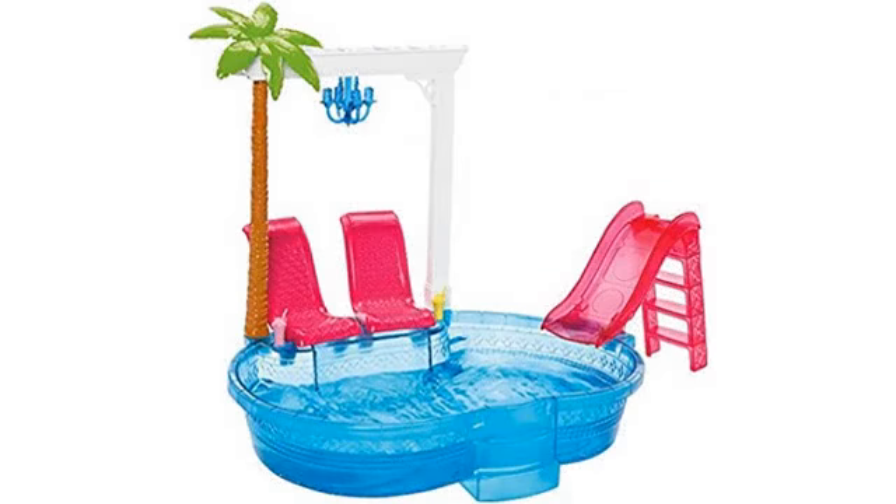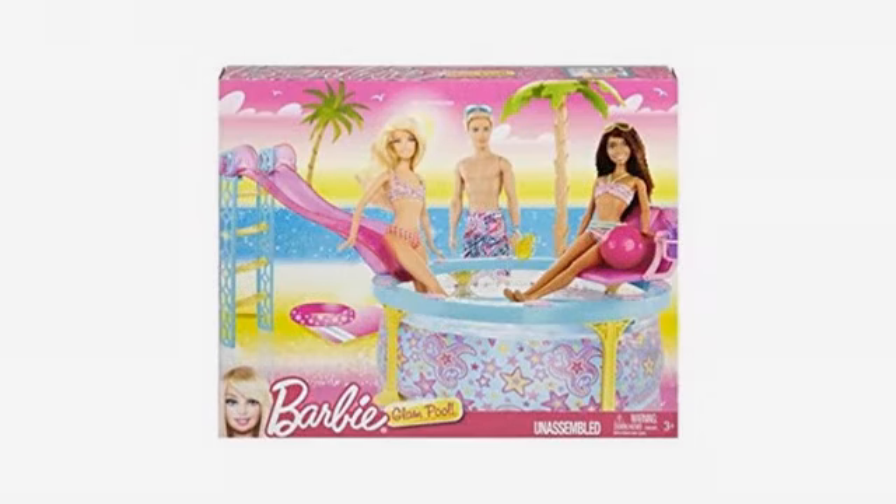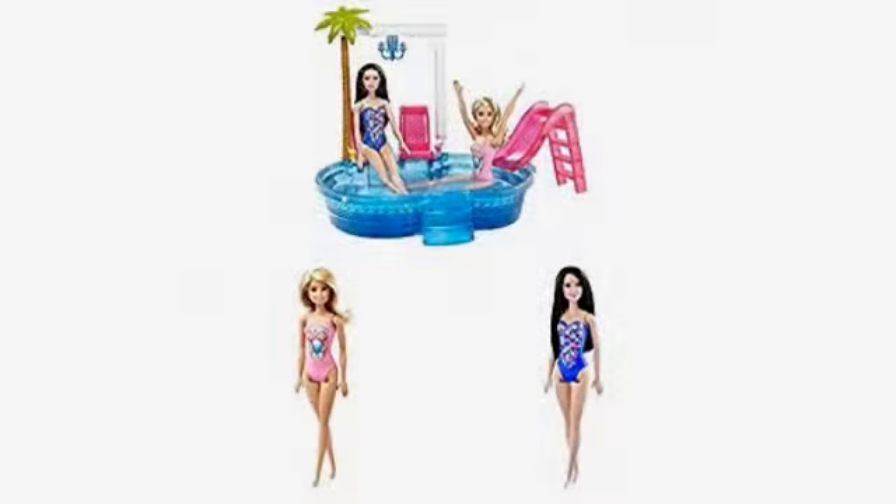A little advice is to place a towel or something underneath — it will get messy. So much fun. My girls use it with all of their small dolls and figurines. A great size but the slide attaches too easily.